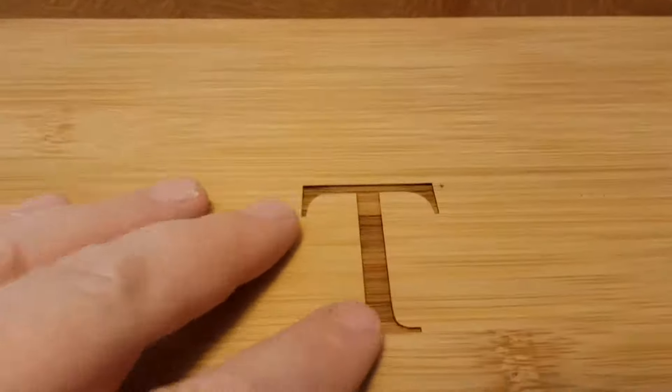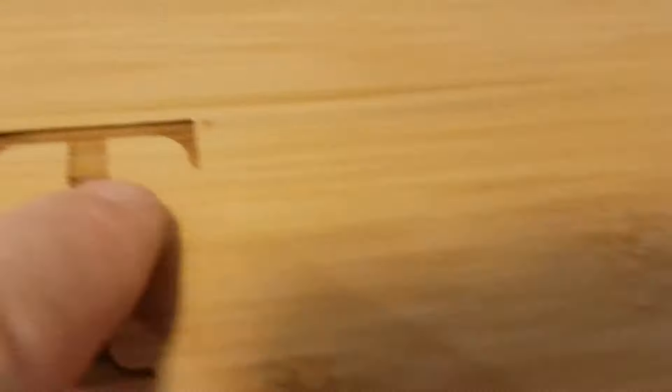This is our tea box design. Get it? There's a tea. Little asterisk there.